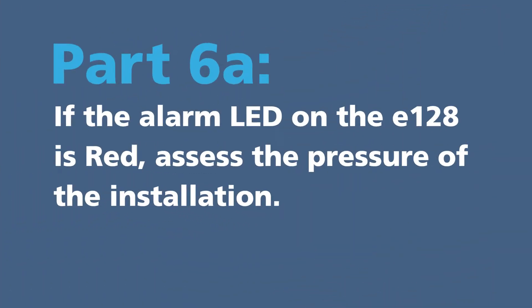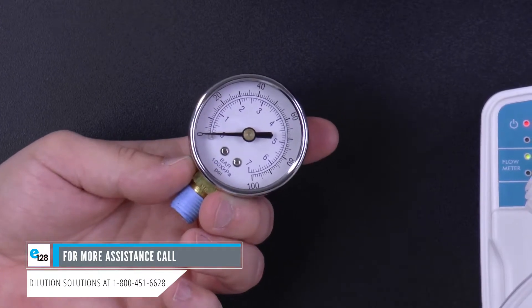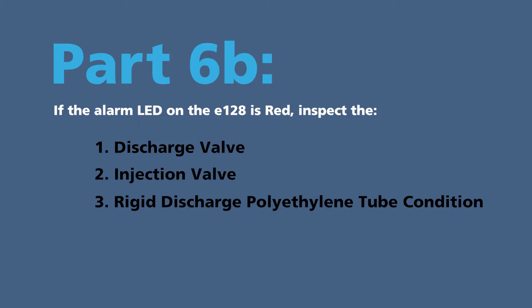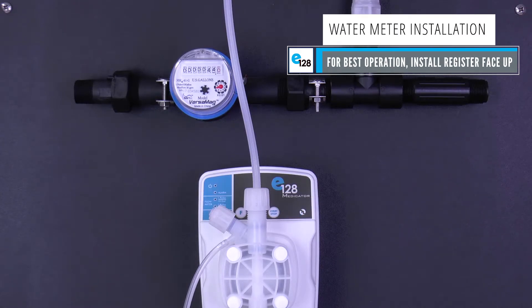Part 6A: if the alarm LED on the E128 is red, assess the pressure of the installation. Assess if the pressure is too high by using a pressure gauge. Part 6B: if the alarm LED on the E128 is red, inspect the discharge valve, injection valve, and rigid discharge polyethylene tube condition. Start with the discharge valve at the top of the pump head.